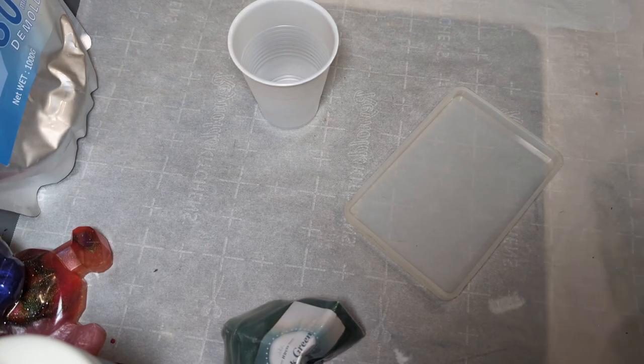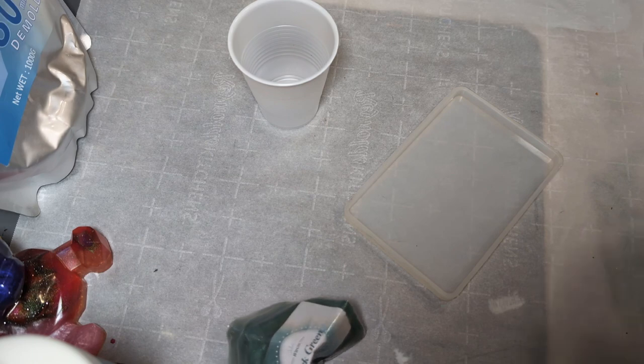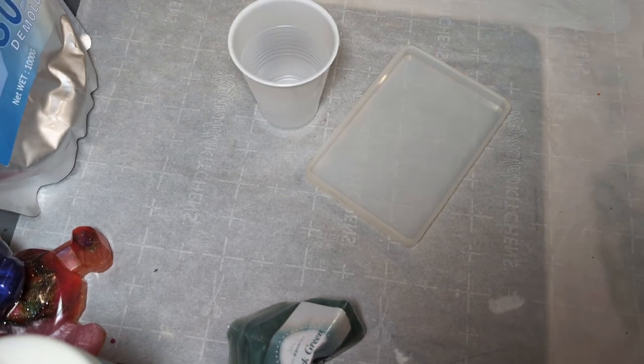Hey guys, today I'm going to do a little test project using Resincrete and Resin to try to make a part matte, part glossy piece just to see how it turns out. I thought about doing this project because I get emails from the creator of Jezin — I haven't purchased Jezin yet but I do want to. One of the emails showed how to make a glossy and matte piece using Jezin, where Jezin was part of the piece and the rest was resin. So I'm going to try that with Resincrete.